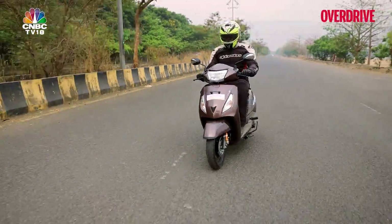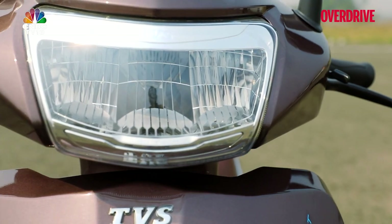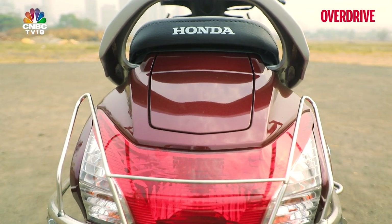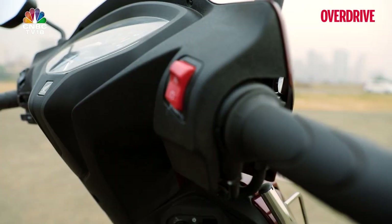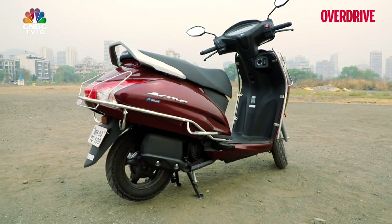TVS has tried to keep things fresh with the Jupiter Smart Connect with dual-tone paint schemes, some shiny bits, and even a tiny backrest for the pillion rider. Honda has done pretty much more or less the same, and has even thrown on some new alloy wheels and keyless ignition tech to its fan favourite of almost 20 years — the Activa.